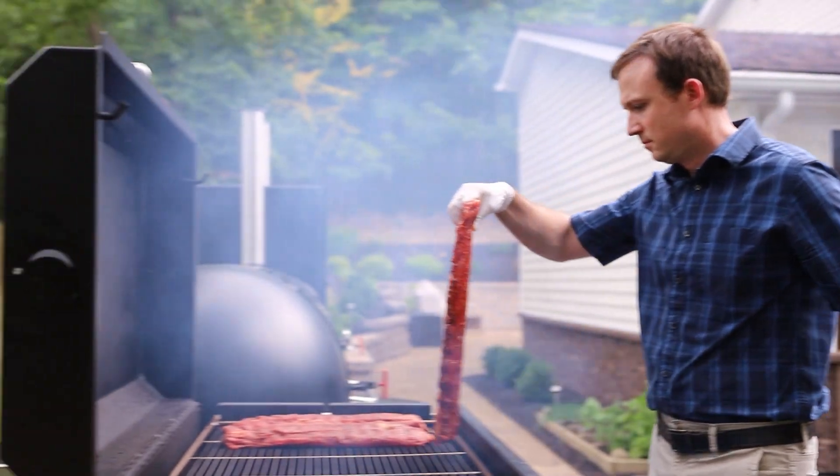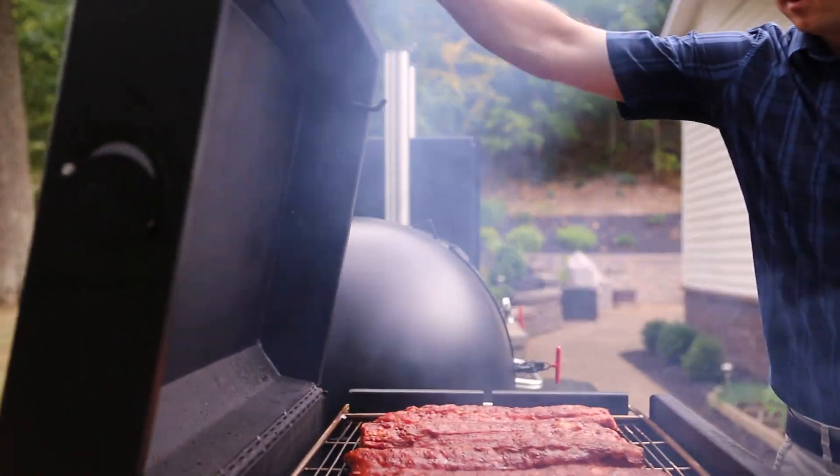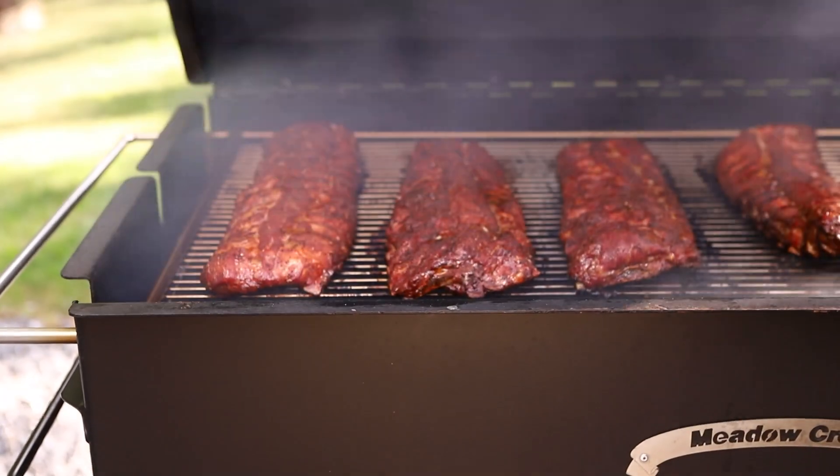Arrange the ribs on the grate, meat side up, and immediately close the lid. You don't want to give the fire too much air. Check on them every 15–20 minutes to make sure the bottom sides don't burn.